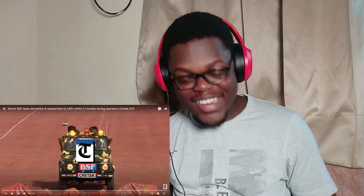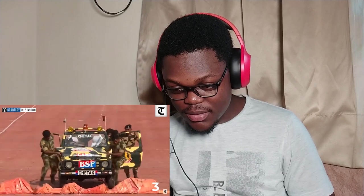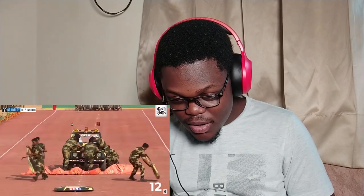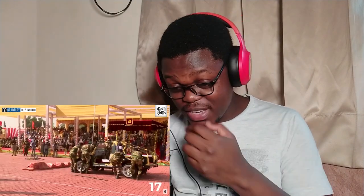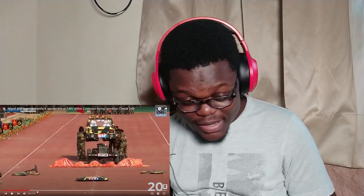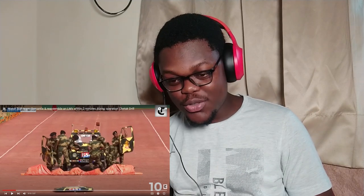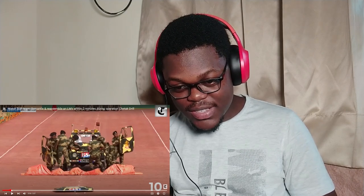Okay guys, let's begin. Wow — let me take this back, this is amazing. For the doors, I think there were no screws attached to the doors, that's why it was easy for them to take the doors off. And then the bonnet — this is amazing.